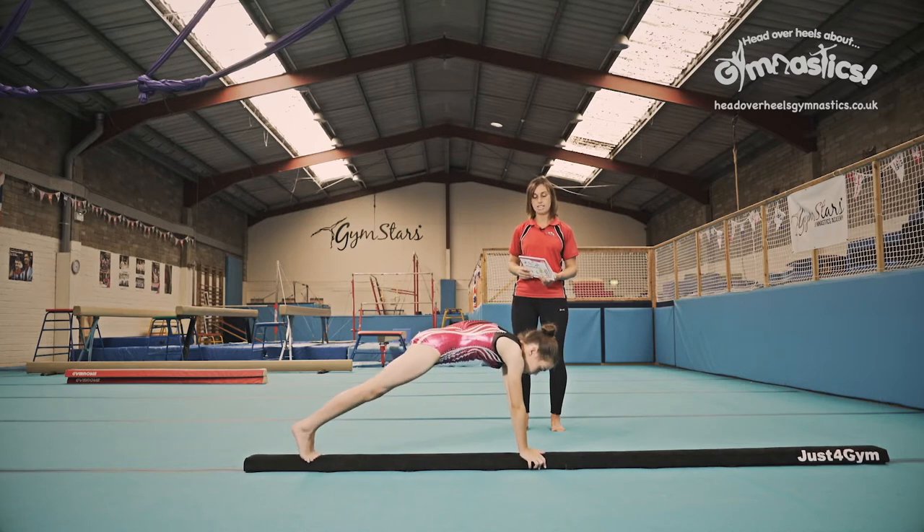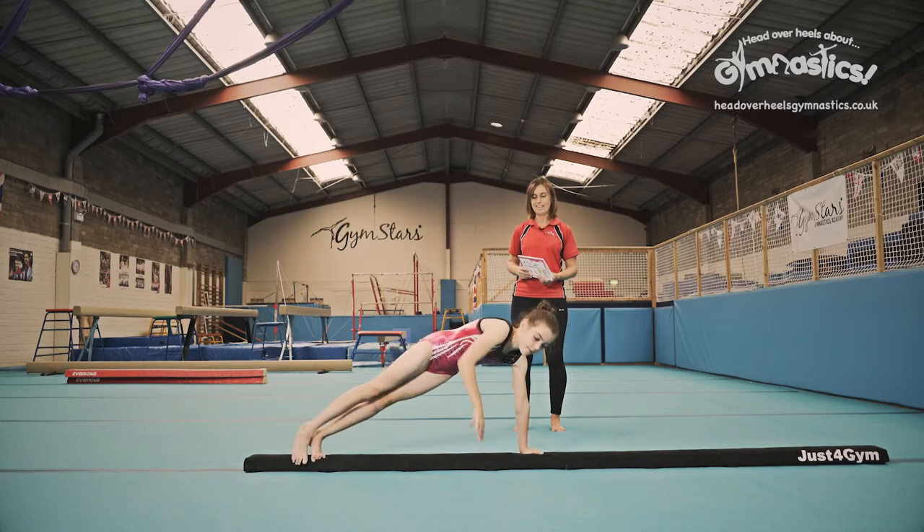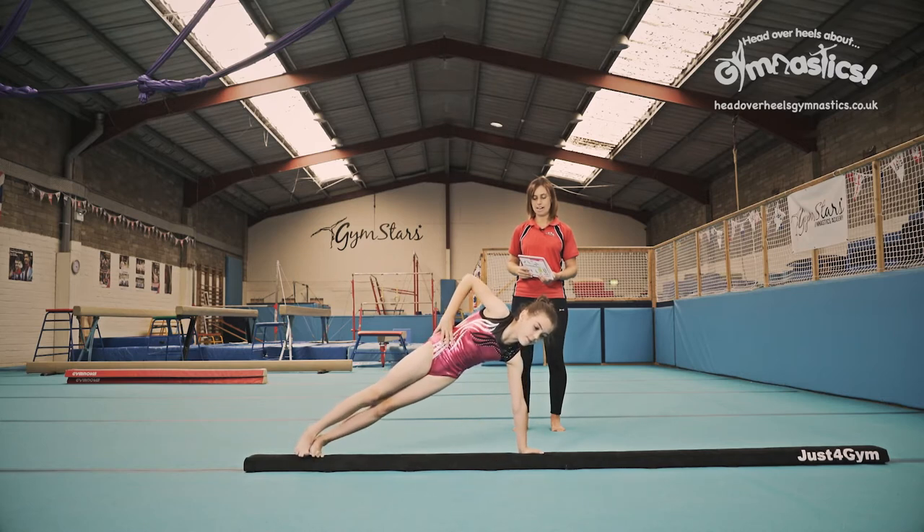You want to hold that shape for three seconds, so go back to that shape and hold it. One — this is where you've got to squeeze those muscles tight. Two and three. Perfect.